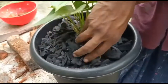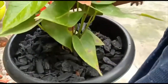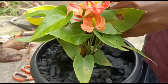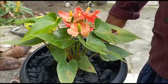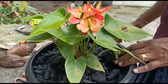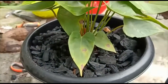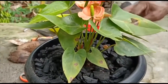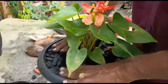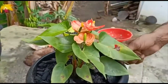We will arrange the bed for the next step. We will spray the bed for the next step.